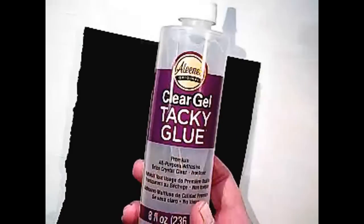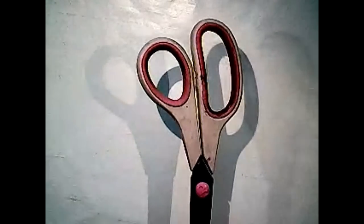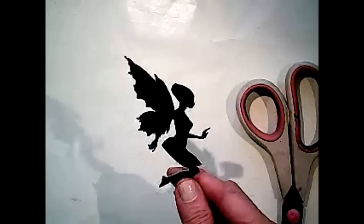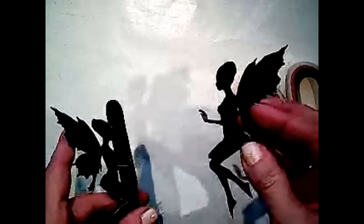I used some of my Aileen's Tacky Glue. You could use a glue stick if you'd like, and then I cut it out just with a pair of scissors. You could use an X-Acto knife. To clean up those edges, I just took an alcohol marker — a big marker — and I went around the edges of the fairy. So there's our fairy image, and once you have that, you're going to get your jar and wash it thoroughly.